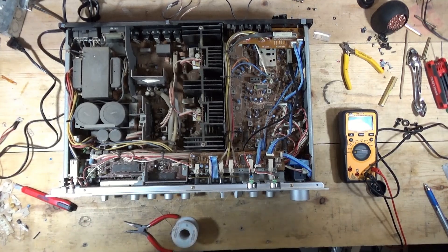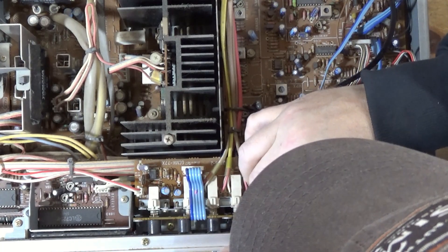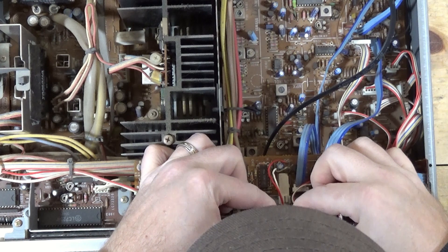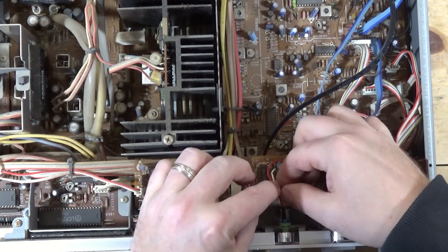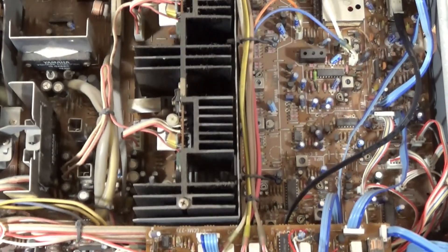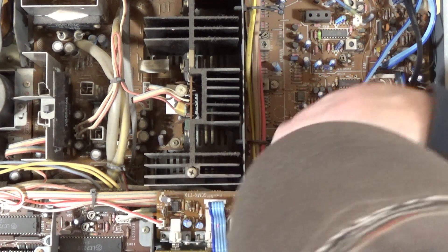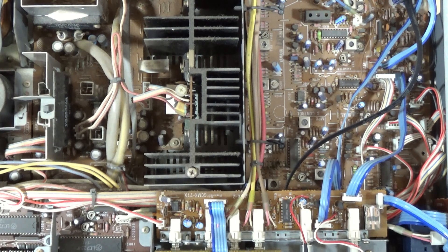I soldered the wires onto the lamp and I'm just sliding that in there like so. I have to hit that with a heat gun just to make sure those don't move. Let's see if we now have a light for the tuner — tuner light, sweet, it's almost like I planned it. Let me hit that with a little bit of heat to make sure those don't touch each other. Then I'll get into cleaning the controls — let me zoom this out.